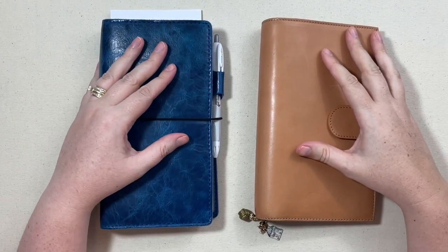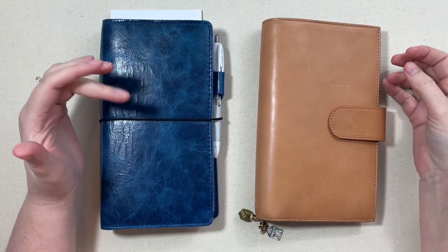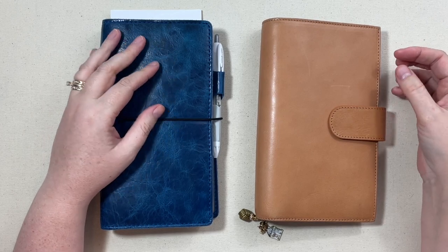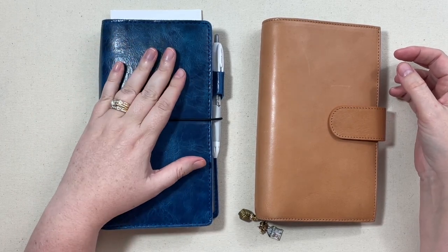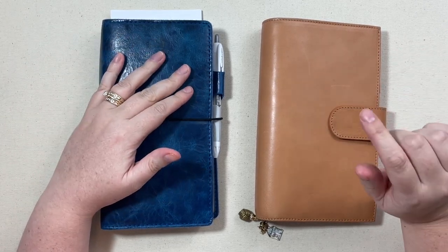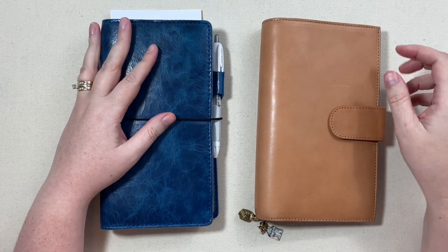Hey everyone, today I want to share just an update on my travelers notebook. It is still in my planner stack, going on for several years now, but I have made some changes to what's inside since my quarter one planner stack video. I'll put a little card up there for you in case you're interested in that.